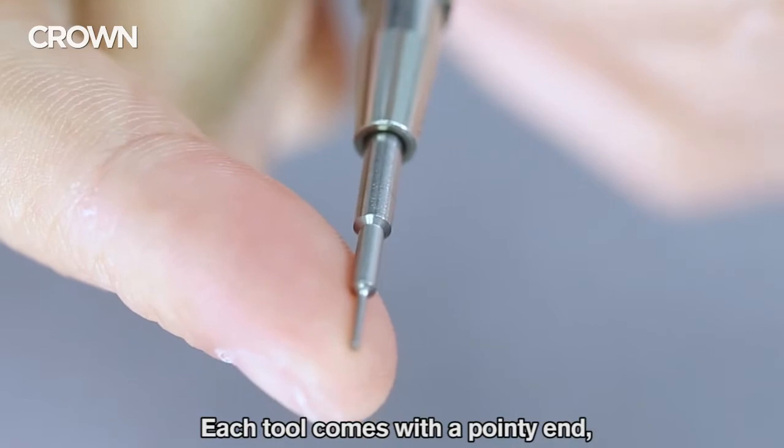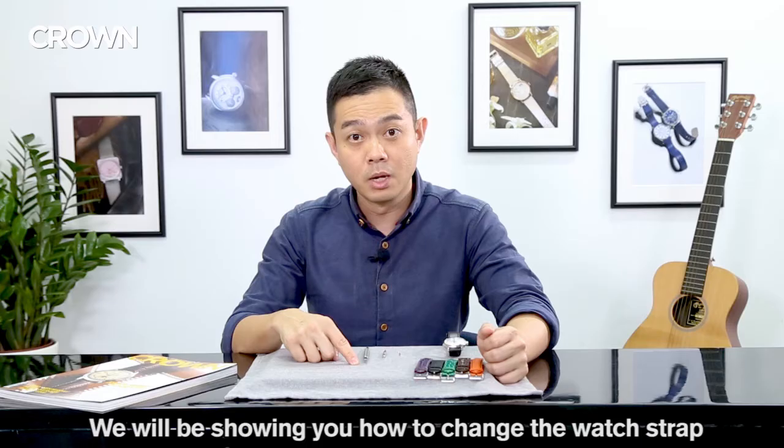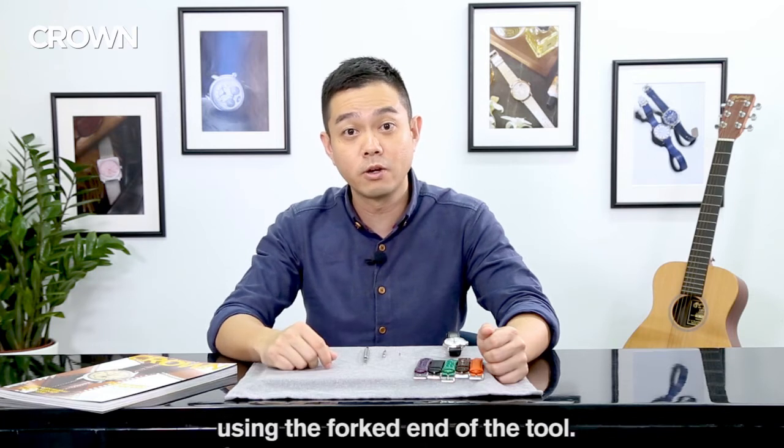Each tool comes with a pointy end as well as a forked end. We'll be showing you how to change your watch strap using the forked end of the tool.